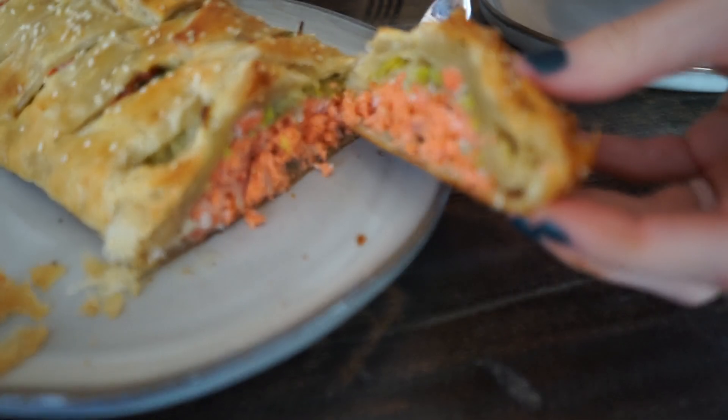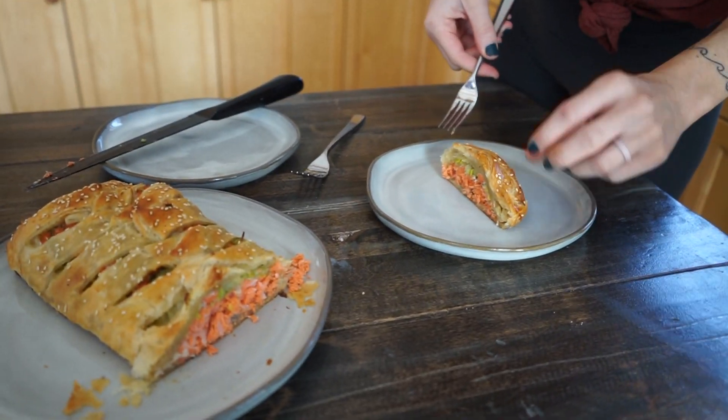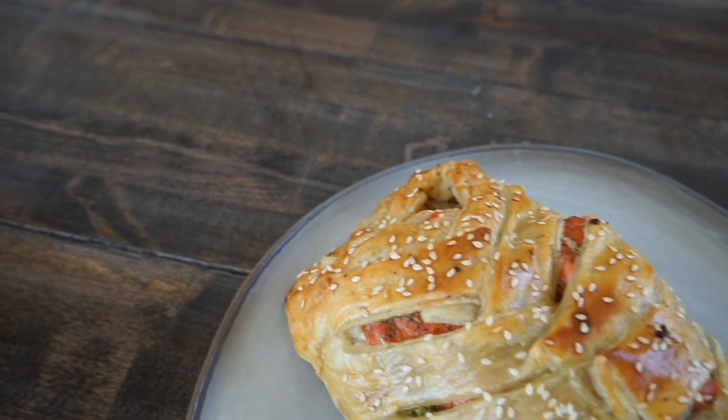Let me know if you make it and please share our recipe. I hope you enjoyed this pretty quick tutorial on how to make the salmon Wellington. Please feel free to subscribe and like our channel — thanks guys!